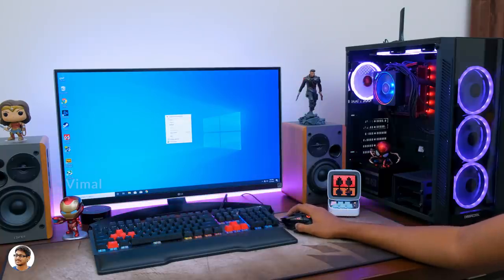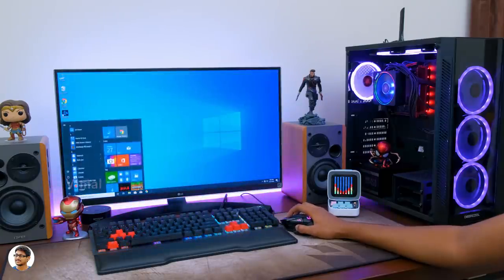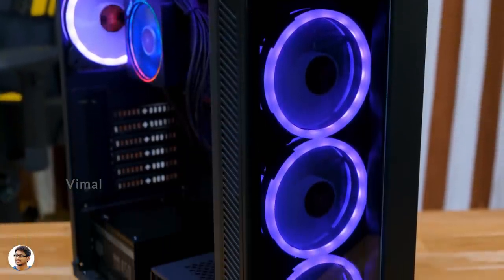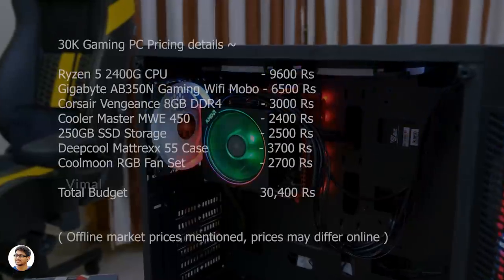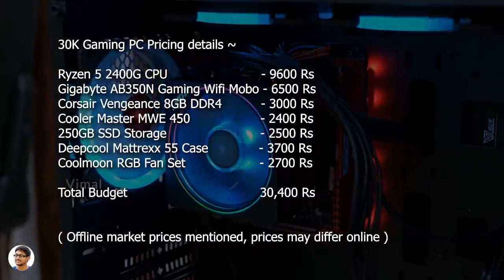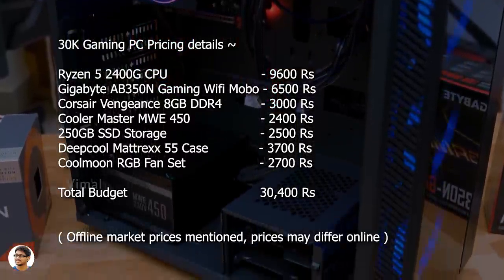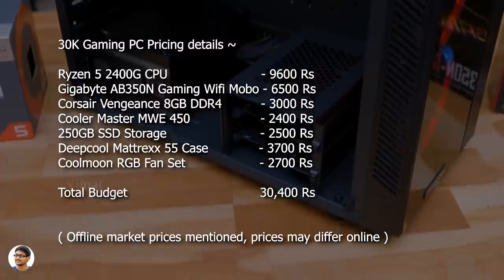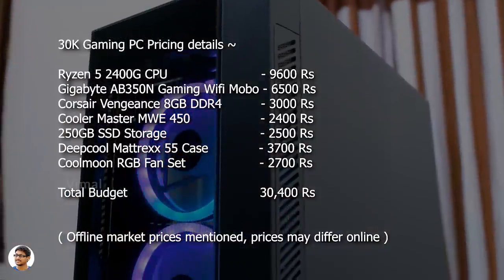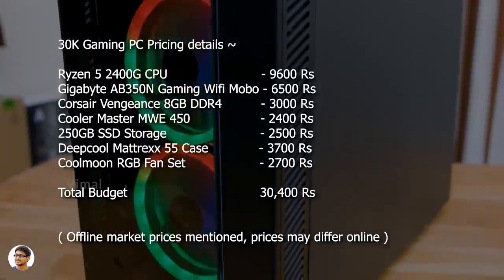Apart from gaming, this PC build is also great for home use or even light office usage. It can easily handle photo editing, light video editing, and feels decently fast for day-to-day usage. Now let me tell you about the pricing details. The Ryzen 5 2400G CPU costs around 9,600 rupees. Gigabyte's AB350N Gaming motherboard costs 6,500 rupees. Corsair's Vengeance 8GB RAM costs 3,000 rupees. A 250GB SSD will cost around 2,500 rupees. Cooler Master's MWE 450 is priced at 2,400 rupees. Deepcool's Matrix 55 is available for 3,700 rupees, and the Cool Moon RGB fan set costs around 2,700 rupees. The total budget of this build comes down to 30,400 rupees.